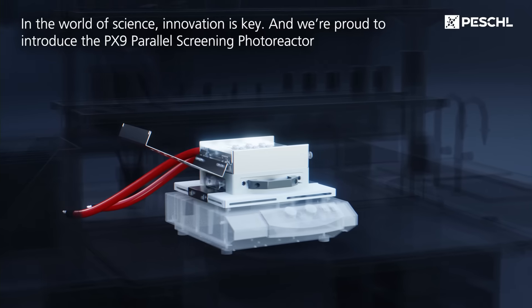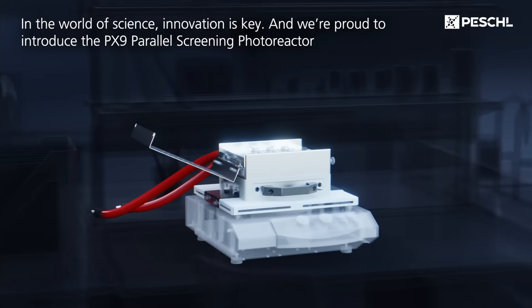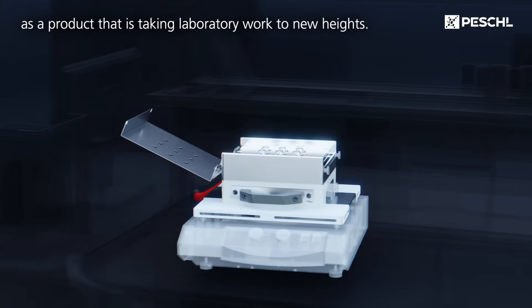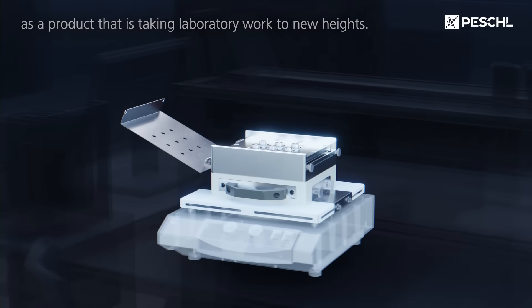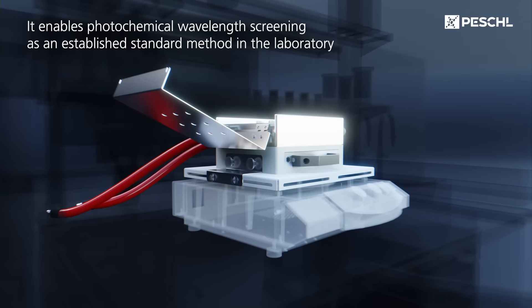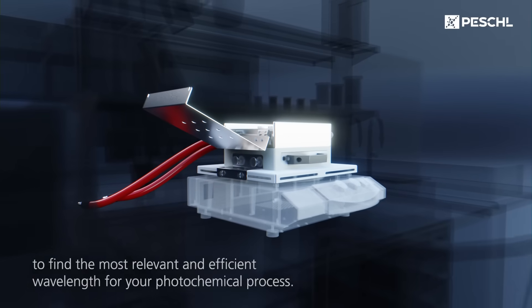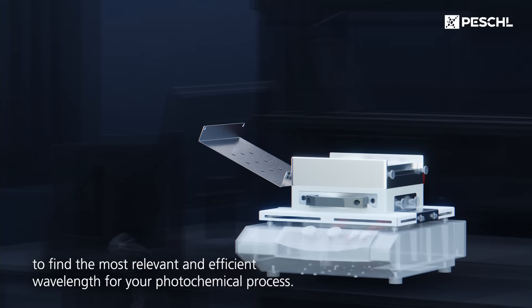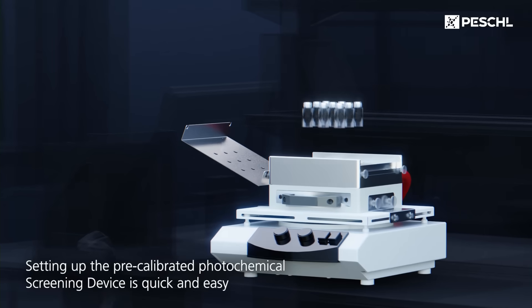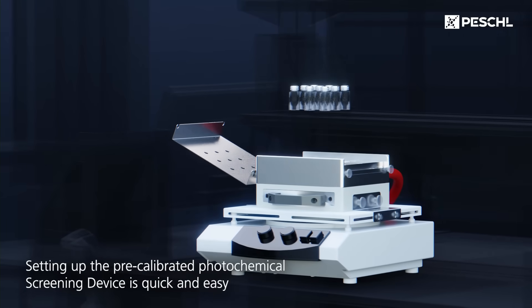In the world of science, innovation is key, and we're proud to introduce the PX9 Parallel Screening Photoreactor as a product that is taking laboratory work to new heights. It enables photochemical wavelength screening as an established standard method in the laboratory to find the most relevant and efficient wavelength for your photochemical process.